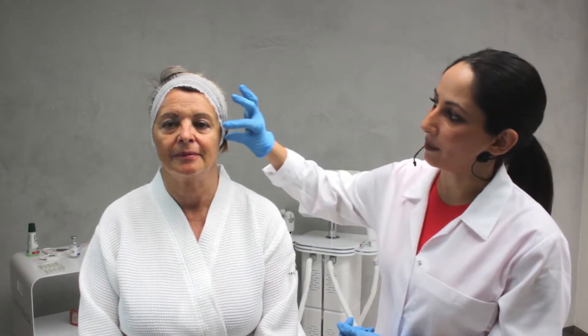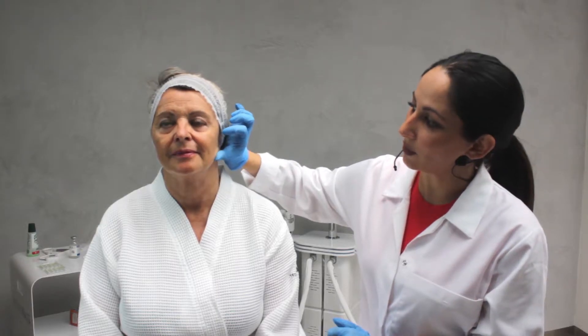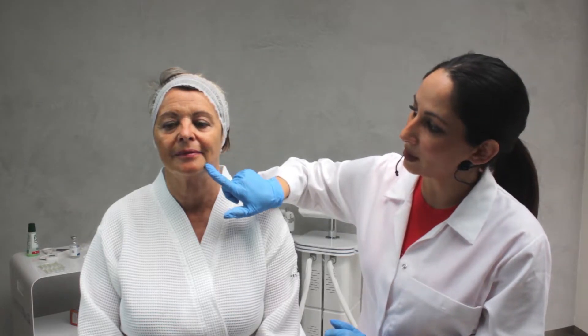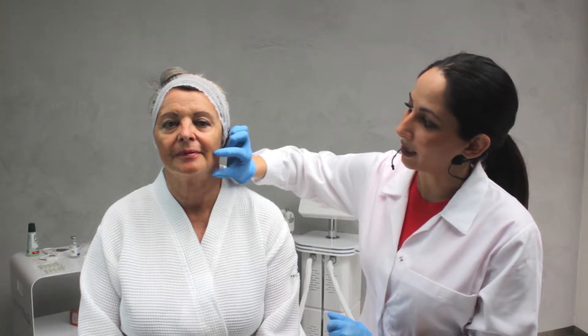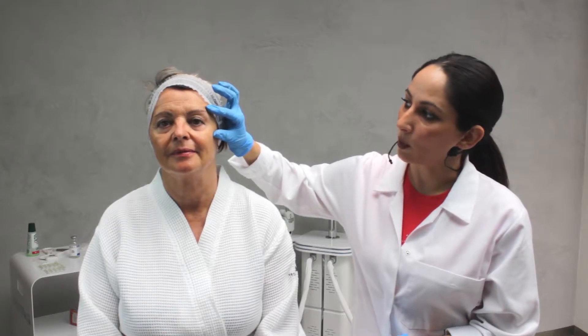We're here today with Mrs. Rosalba, a 61-year-old lady. We're going to be examining her skin and following a treatment with the HIFU. Mrs. Rosalba has a little bit of skin laxity. We have prominent marionette and nasolabial lines, and the jowls area also shows some laxity. We're also going to be working on the crow's feet around the eye.